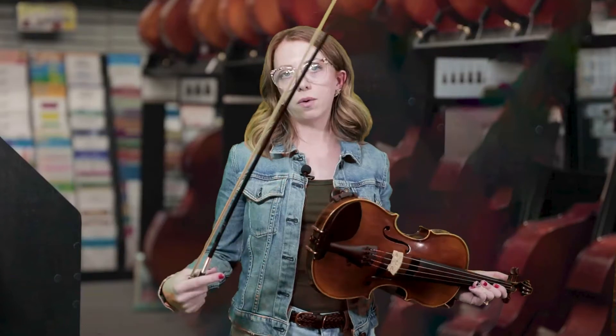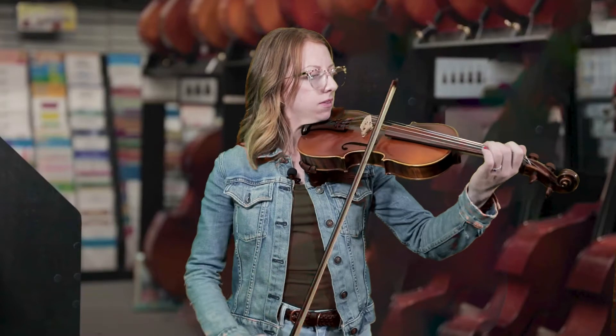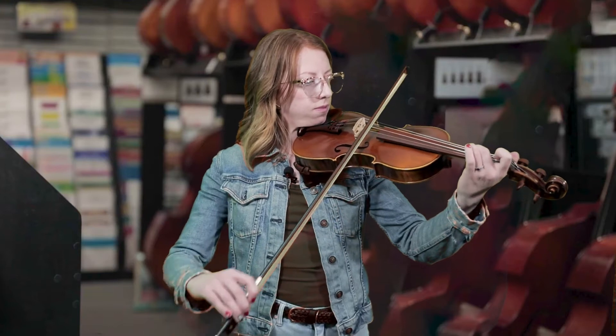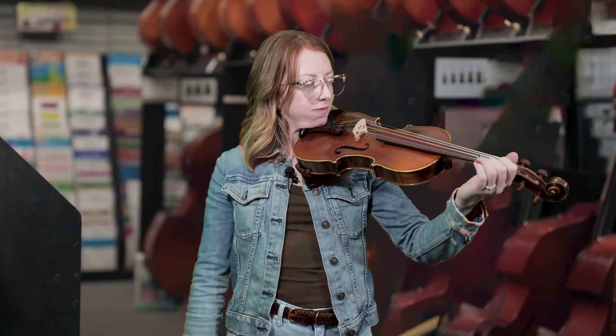So I'm going to demonstrate 'Old Joe Clark.' I'll start with the very basic melody, and then I will show you a couple of different bluegrass techniques you can do to add to that. So that's the basic melody of 'Old Joe Clark.'